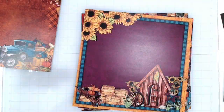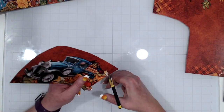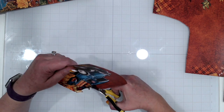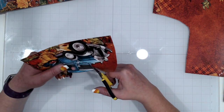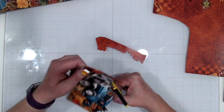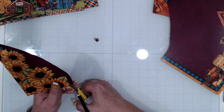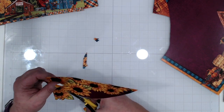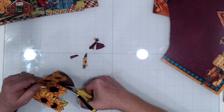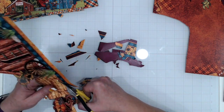The first thing I did was go through the paper collection and decide which papers I might want to use on the banner, then I selected larger images to fussy cut to add as decoration. At this point I didn't have a total plan — I wasn't sure what size my banner pieces were going to be — so I ended up fussy cutting quite a few things I didn't actually end up using. The ones I did use I trimmed down: a little truck and some adorable sunflowers from one of the other sheets.